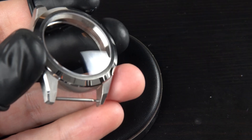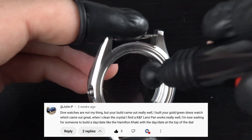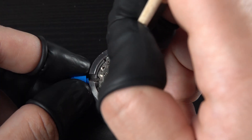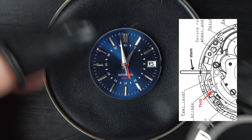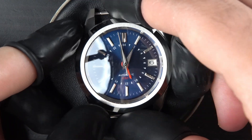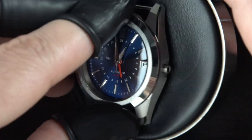Shout out to John P for suggesting the KNF lens pen to clean crystal. This tool costs next to nothing but does such a great job at making the crystal look flawlessly clean. Now it's time to remove the temporary crown and stem. I use this wooden tool to press the stem release as shown in the picture. I place the dial and movement inside the case and make sure they're pushed in place all the way.